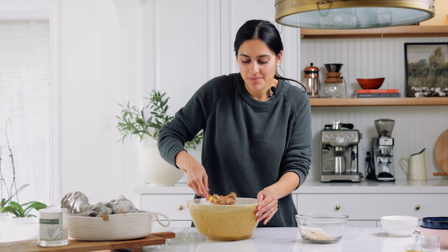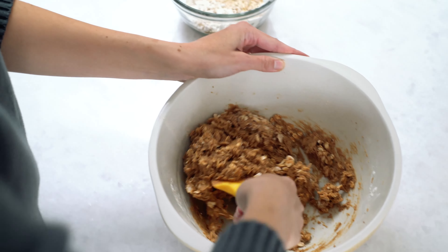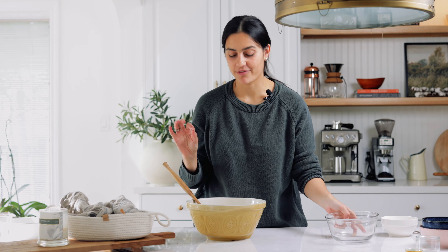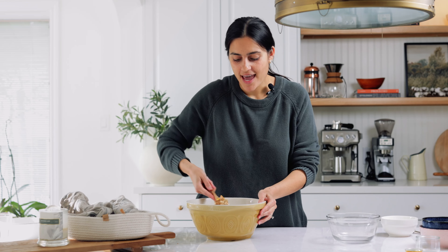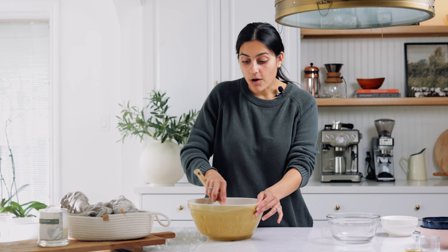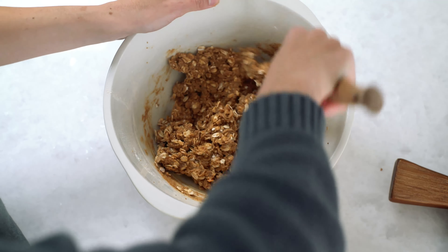I made this lactation cookie recipe a lot when I was pregnant at the very late stages of my pregnancy so that I could have them ready on those really busy first few days — they were just the perfect treat. I used to bring them up to my room and snack on them at night feeds because you get so hungry when the baby's first born. This recipe can also be frozen, which is really helpful because you can make two or three batches in advance and throw them in the freezer so you have them ready when things get busy with a little one.